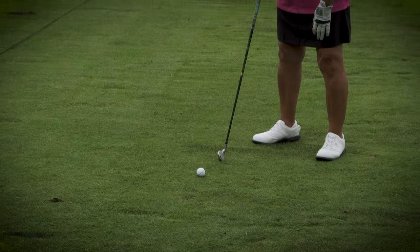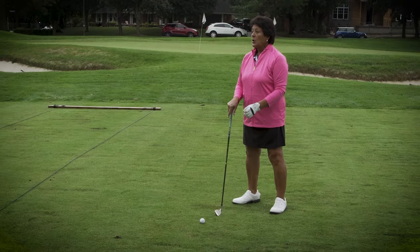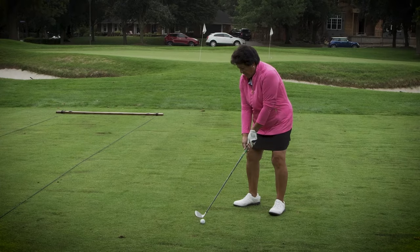I've asked people, when you're addressing the ball, where are you looking? And they say in front of it, or on top of it. Why would you be looking at all those places when you're trying to make contact with the back of the ball? That's where good contact comes from.